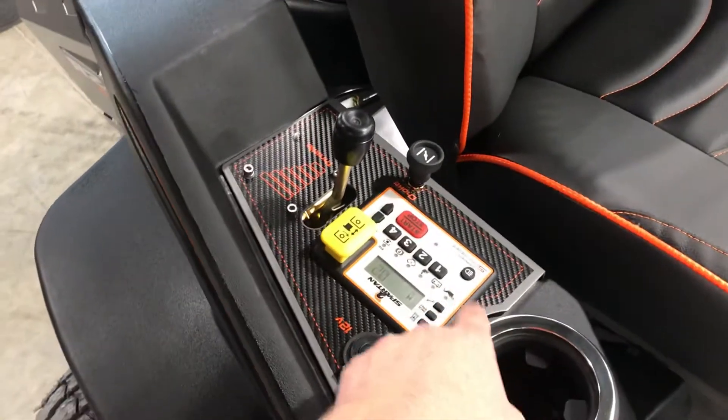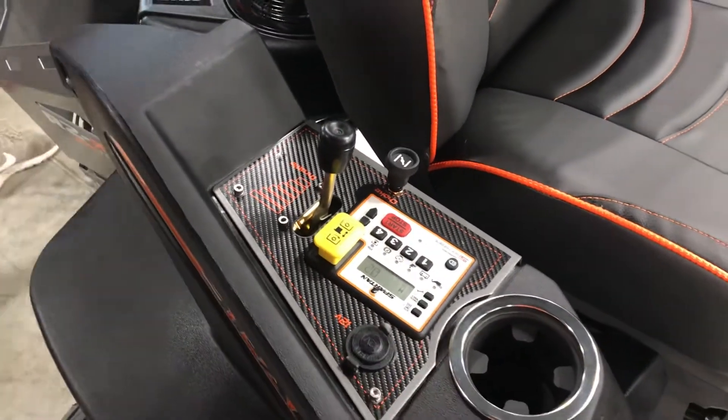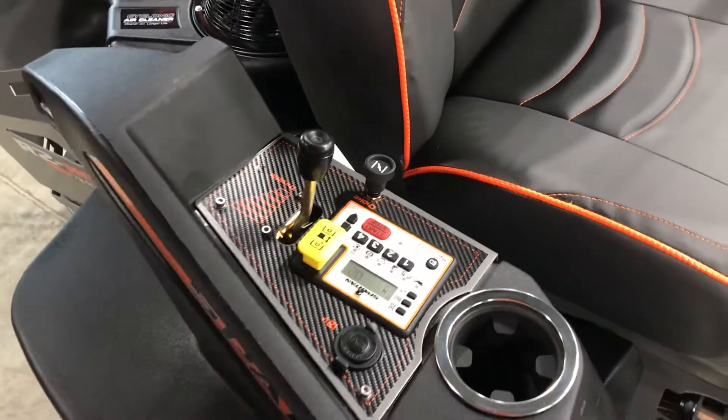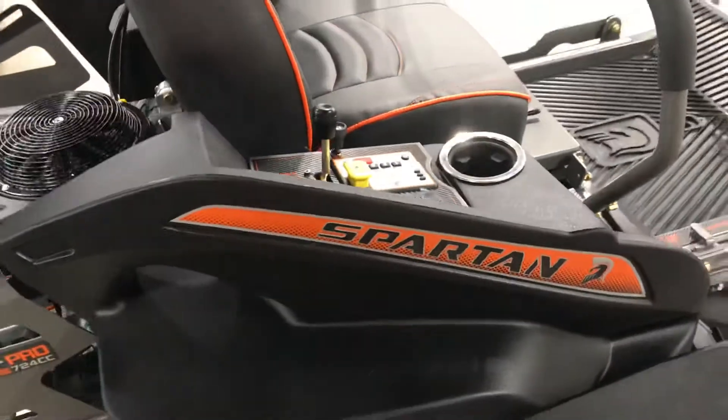All Spartan mowers have a keypad rather than a universal key — you simply press your code, and it takes seconds to change it to whatever you'd like. It'll tell you your engine hours, mowing hours, engine RPMs, battery voltage, and time to change the engine oil. There's also a 12-volt outlet to charge a cell phone and a cup holder.